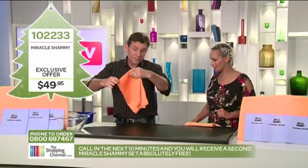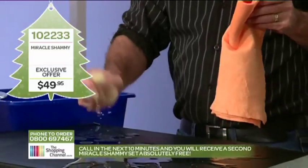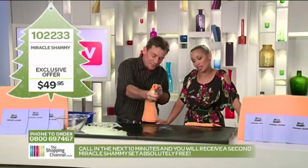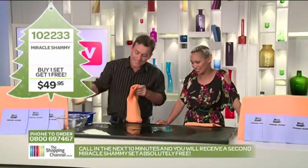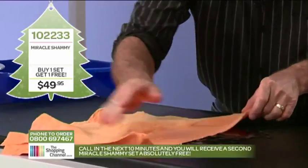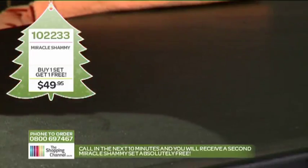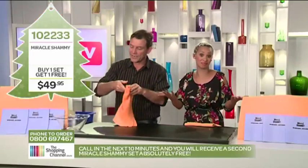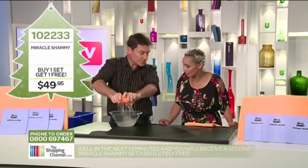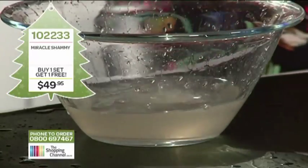You're going to get a big one free as well today because it could be a big spill — the washing machine's gone ballistic all over the laundry floor, or the kids playing sink the Titanic in the bathroom. Grab the shammy and simply glide it over. Have you noticed what I haven't had to do yet? You haven't even wrung it out yet. It holds, it locks in — about nine times its own weight. Look at that. That's a whole lot of liquid right there.